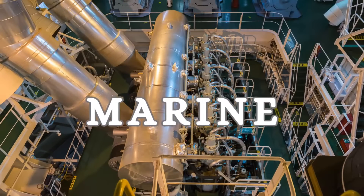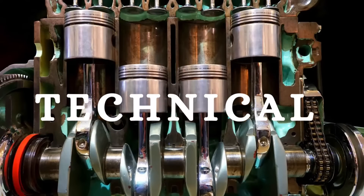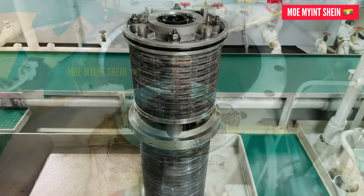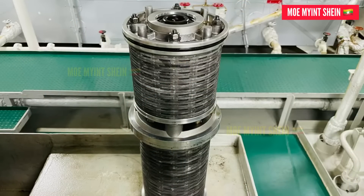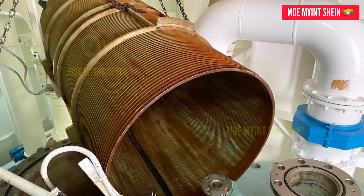Hello gentlemen, welcome back to my Marine Engineering Technicare channel. As you know, lots of filters and strainers are used on various systems. Regular maintenance and cleaning are also required for efficient operation of machinery. These episodes are intended for newcomers and junior engineers about how to clean a filter step-by-step.